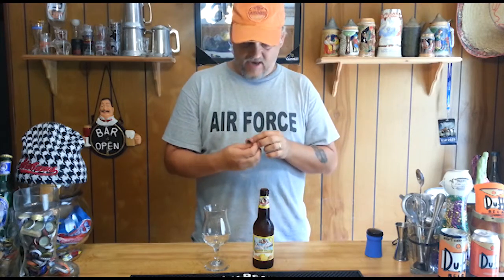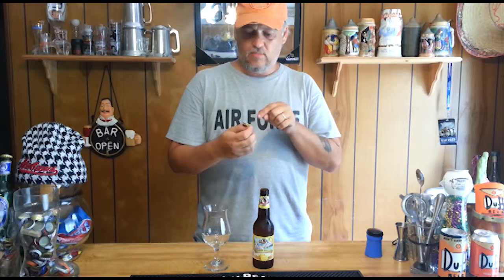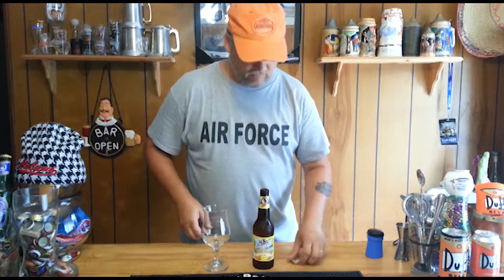That top - perfectly nice top, like always, you know, always the Leinenkugel top. It says Summer Shandy, it has a little lemon on it. It actually says Jacob Leinenkugel's Looney Summer Shandy.